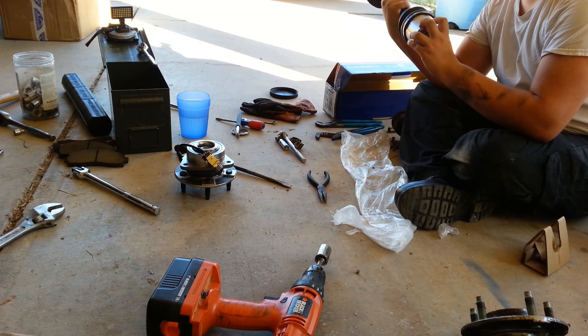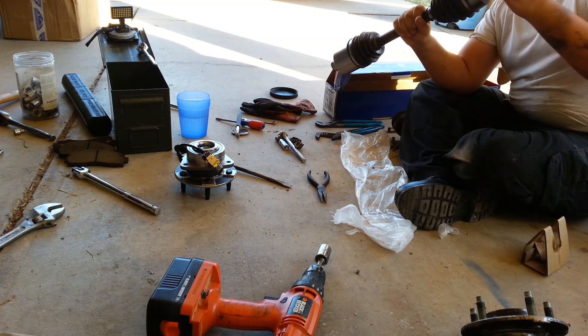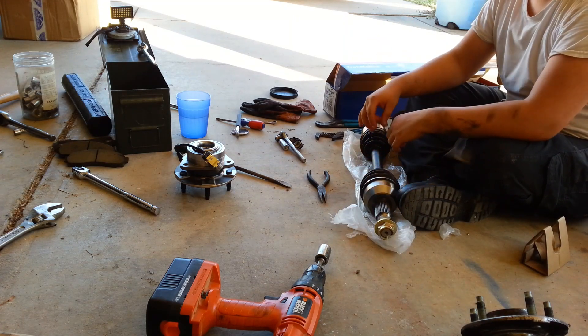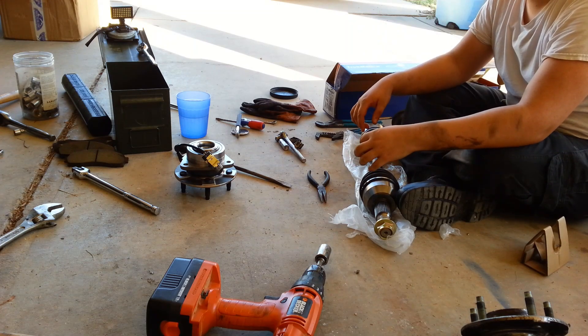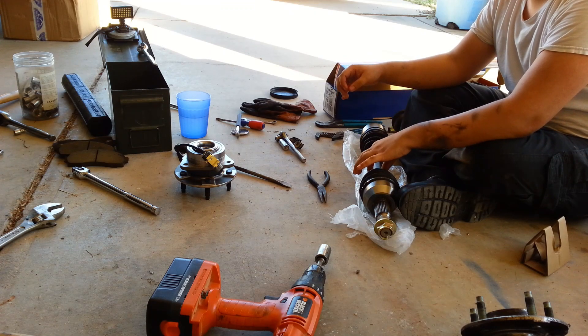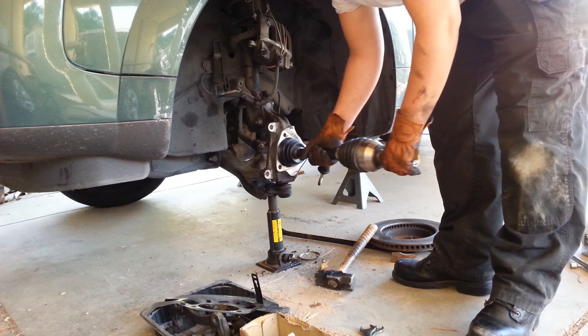Have a look at the rest of the unit. Everything else is in order? Yes. And I should be able to just feed it through there. Can I feed this through here? I can.